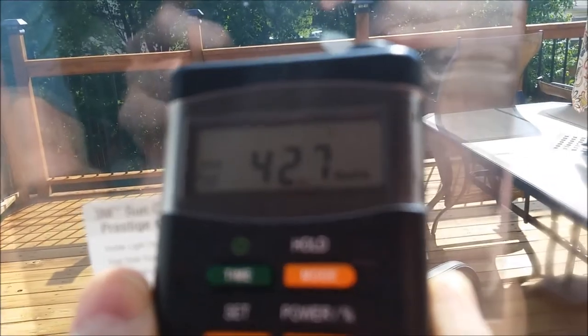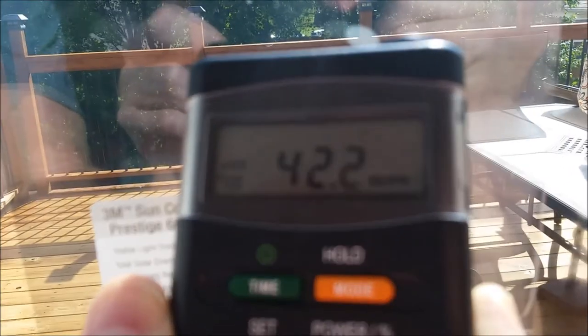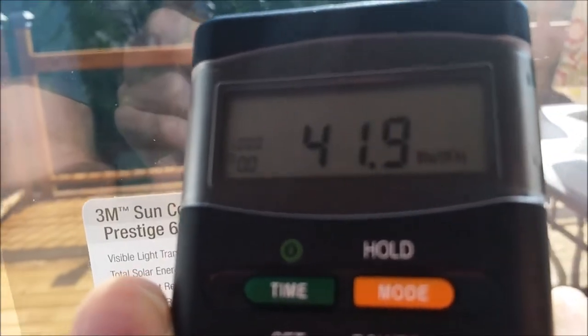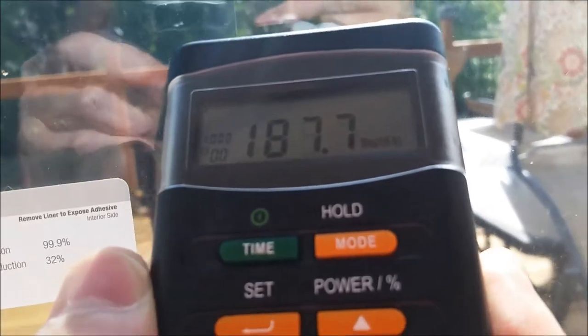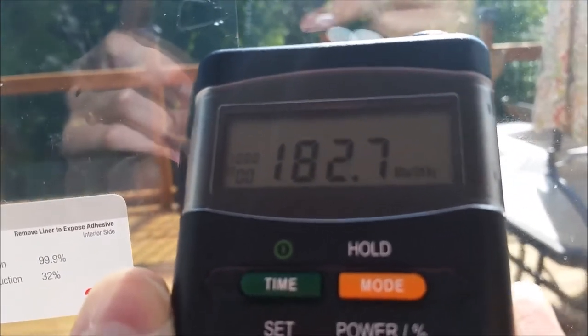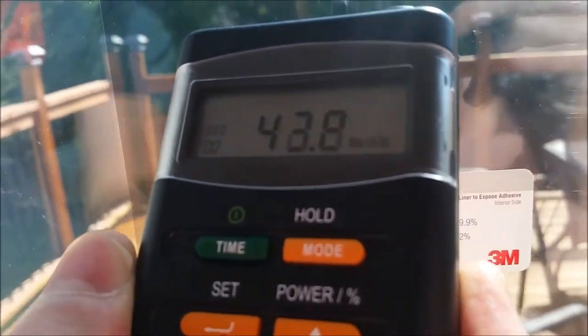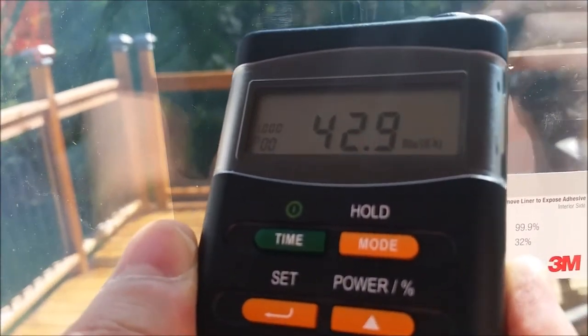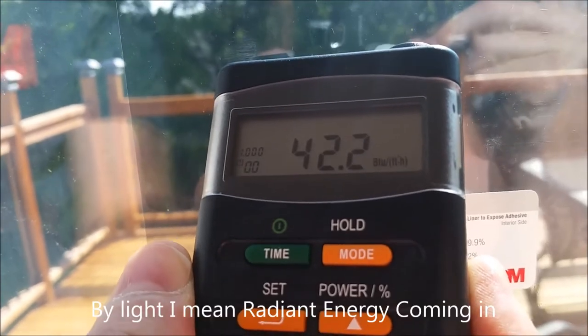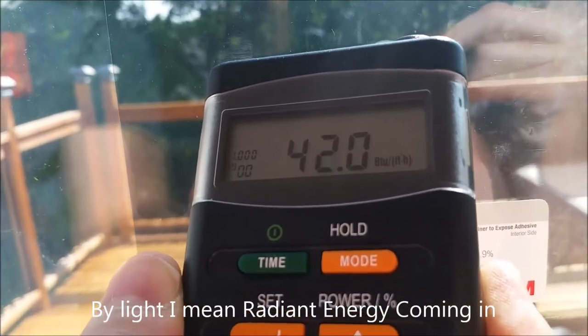Now it's at roughly 42 to 43 BTUs per square foot per hour. So when you look at the label — yes, it does live up to its name. It blocks at least 53% of light BTUs coming into the space. Roughly 180 without film, then about 42 to 43 with the film. It does do its job of blocking the light.